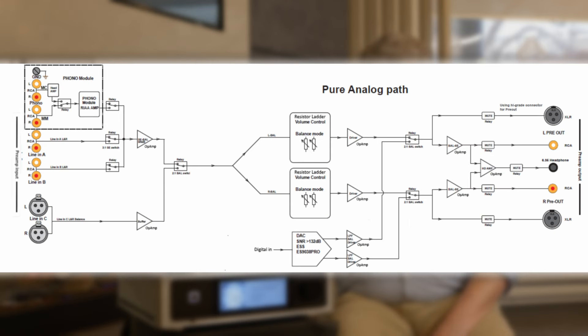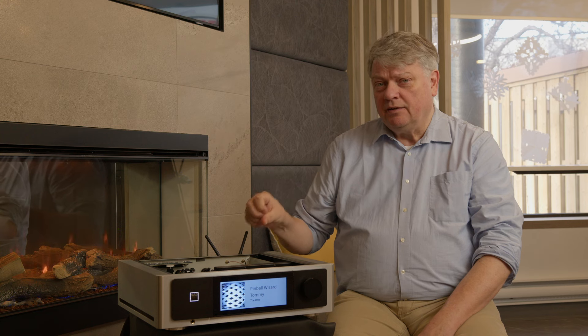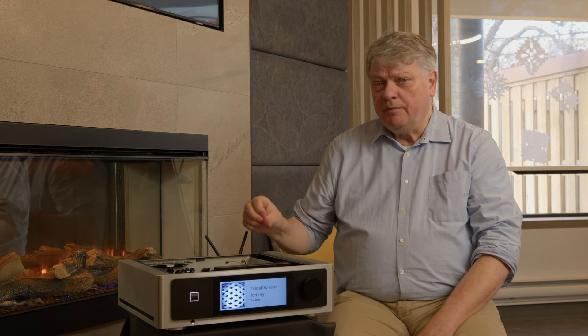When the signal comes out of the volume control, we buffer it again and that signal goes straight to the XLR outputs, which are balanced. As soon as the signal comes in it is made balanced, and of course we also have balanced inputs. If you use those, the signal is balanced all the way from input to output with no interference and no other components in the path. In pure analog mode, the entire signal remains truly analog.